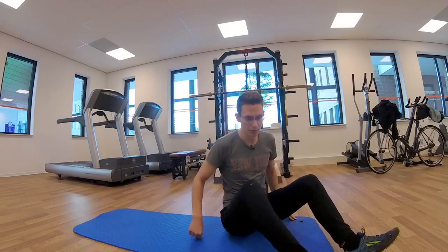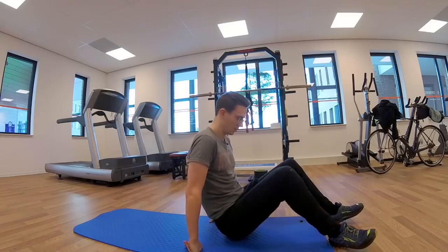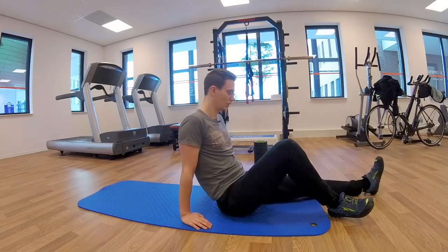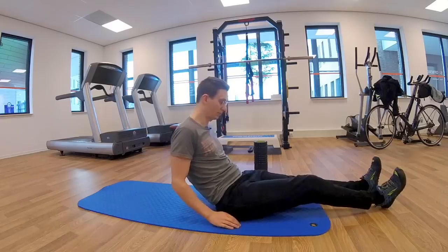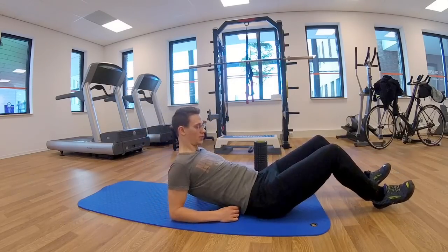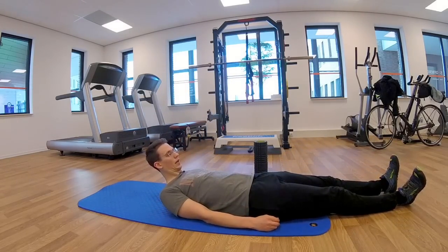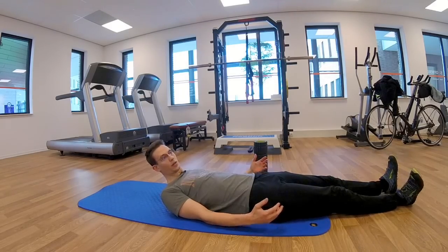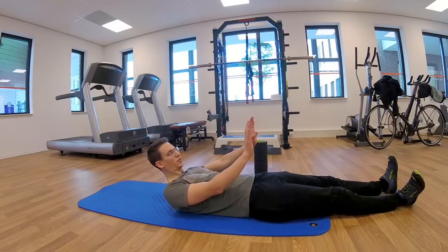If you still feel your hips are tight and you want to try to crack them, you can just lie on your back and then push your heels forward one after the other, so your heels go like this.